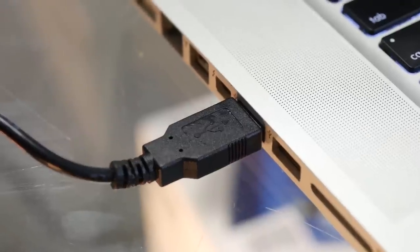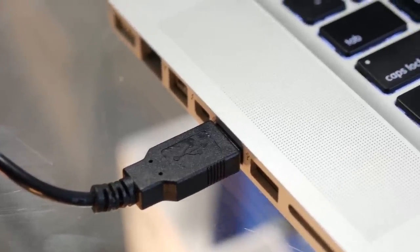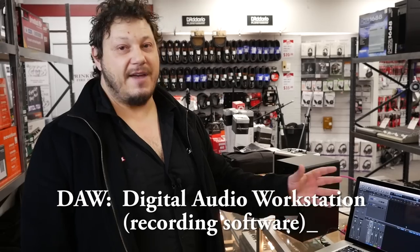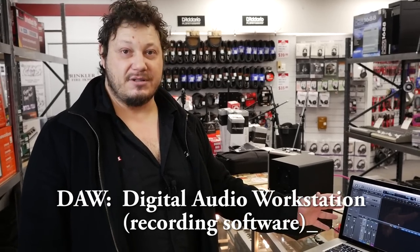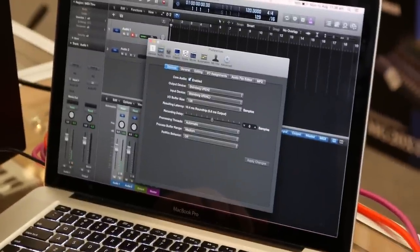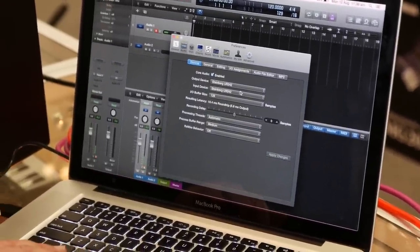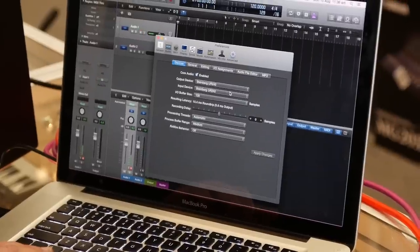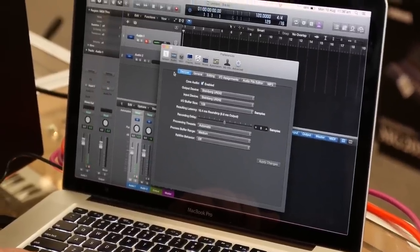The way it hooks up to your computer is via a single USB cable. Once you've installed your drivers, you just go to your audio preferences on your DAW, which stands for Digital Audio Workstation — just a fancy word for the software you're using to record. In this case we're using Logic, and you can see there I have the Steinberg UR242 selected, which automatically comes up once you've installed your drivers, so it's very easy to do.